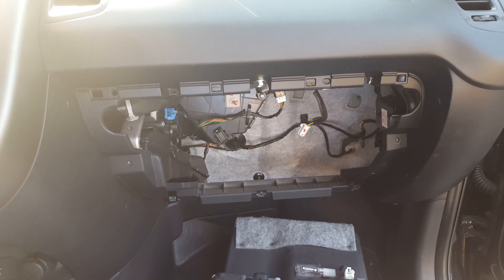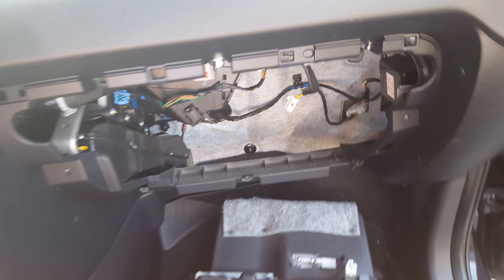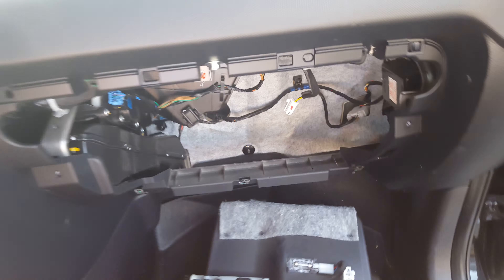How to replace the actuator on a Kia Soul. This is for climate control.